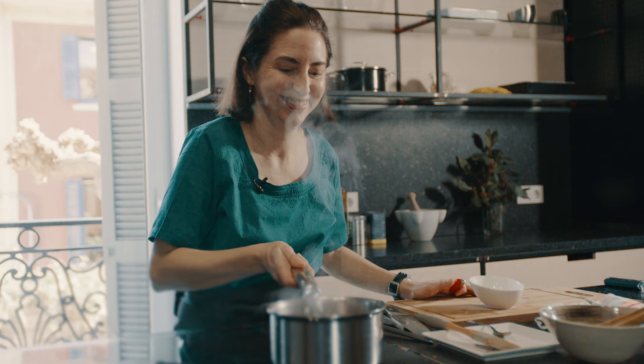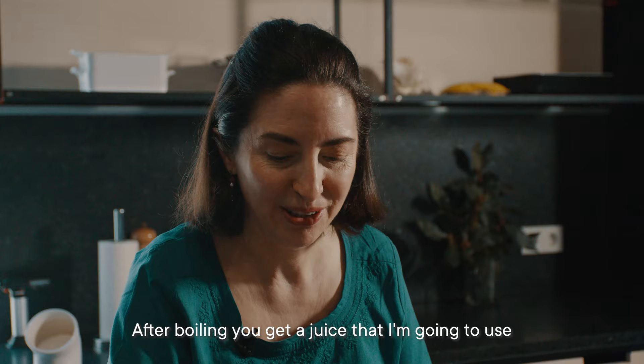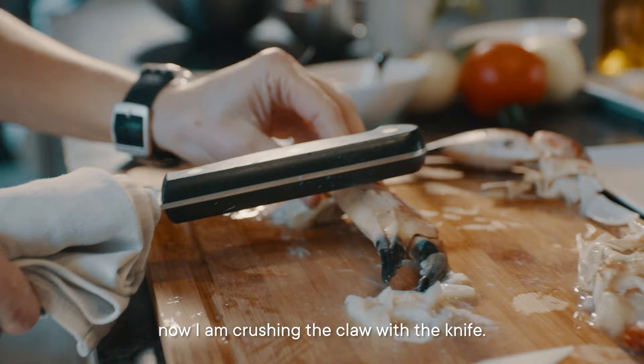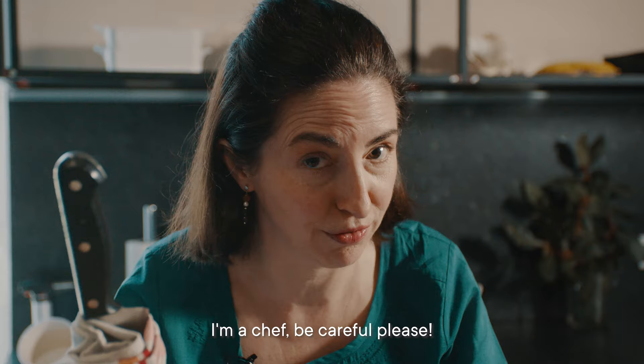For me, it's a must. Now I'm going to explain how I cook the crab. After boiling, you get a juice that I'm going to use for the cooking. I take off the claws and open the head. Now I'm crushing the claw with the knife — please be careful at home with the knives. I'm a chef. Be careful, please.